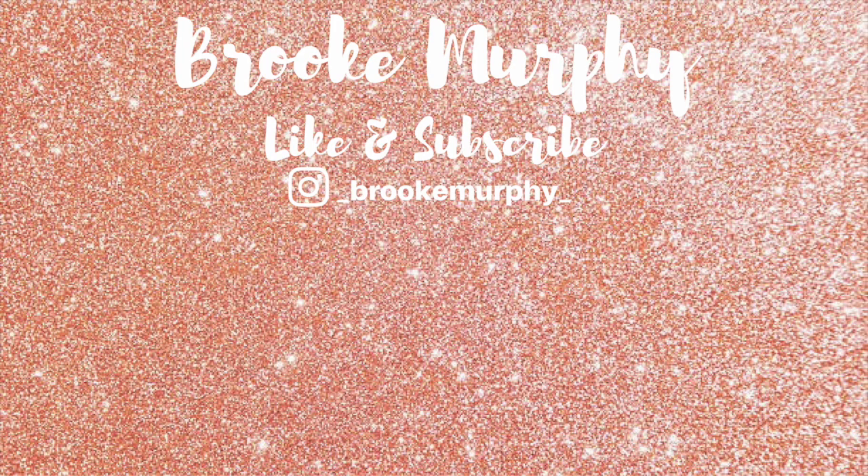And this is the final look. I really hope you guys enjoyed this video, and if you did please be sure to give it a thumbs up and subscribe to my channel. All the products that I used in this video will be listed down below. I'll see you in the next video. Thank you.